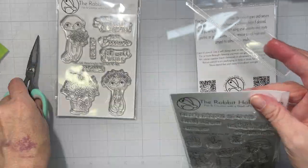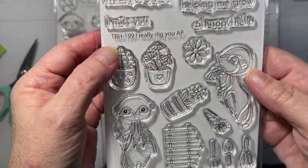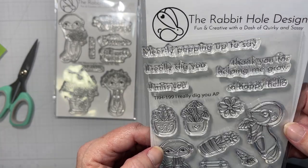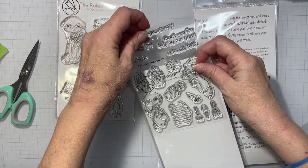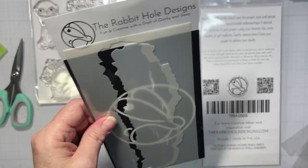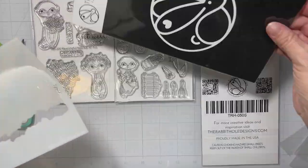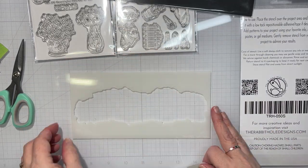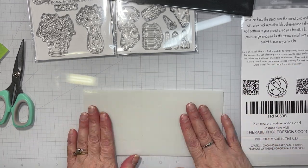We also have the I Really Dig You stamp set, and I purchased the I Really Dig You dies. I don't do dies often, but there's a lot of little stuff in there. There are also two slimline stencils in this release: Torn Paper and Beam of Light.